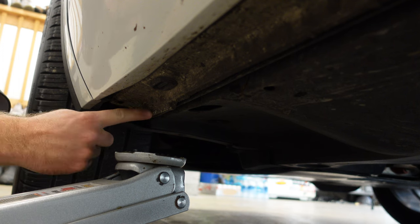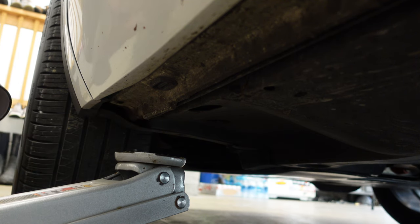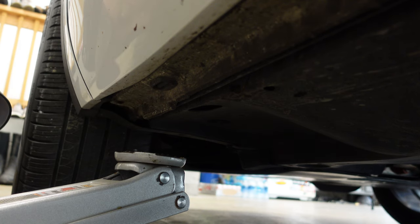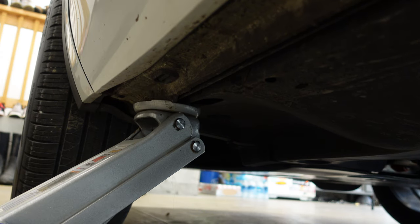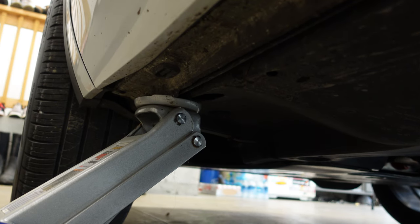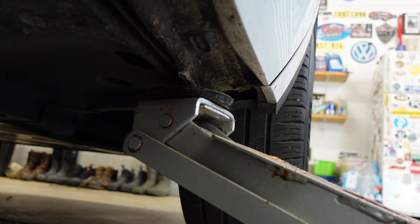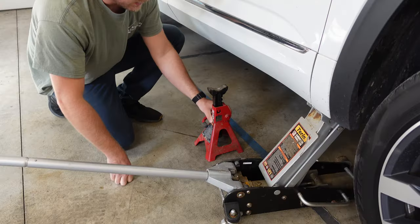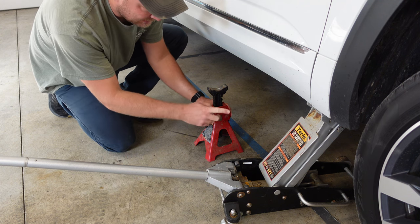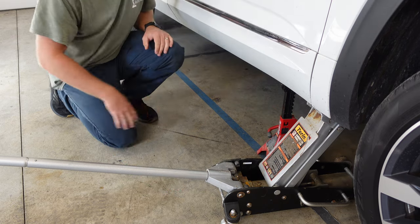The next step is to locate the lift points for the front end of this car. It's about a foot back from the front tire — you'll see it build up a little bit. That's where you're going to want to place your floor jack and start to lift up the front end of the car. We're just going to jack up a little bit on each side until we get the proper height we want. Now to lift the passenger side. For safety, I'm going to take one of my jack stands and place it right next to my floor jack — that way if it would fail for any reason, at least there's something to protect me.